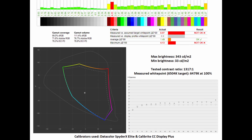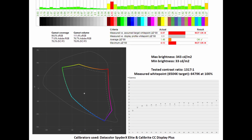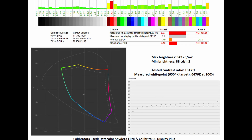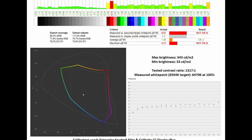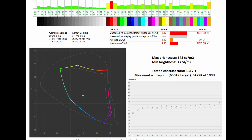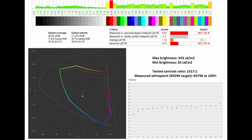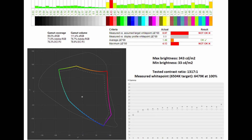Switching to the panel native mode on the Full HD model, the gamut coverage and gamut volumes are affected across the board. Compared to the sRGB standard, the average Delta E and maximum Delta E are negatively affected, increasing to 1.49 and 4.13 respectively. The measured white point does get slightly tighter at 6,479K at 100%, and the gamma 2.2 standard comparison is shown below.